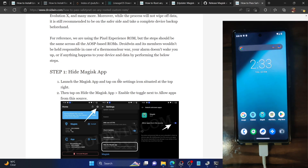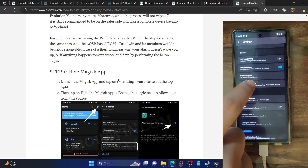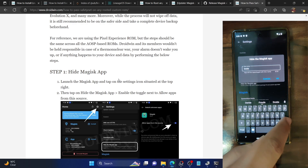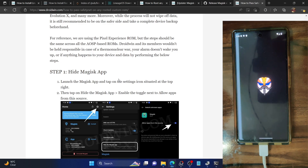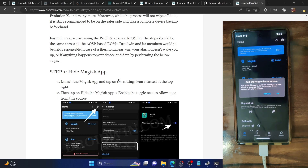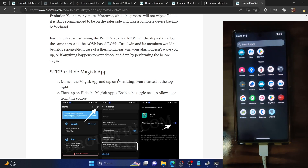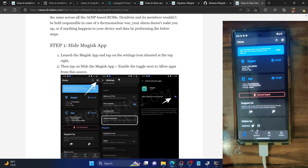First, you'll need to hide the Magisk app. Launch the Magisk app, tap the settings icon in the top right, go to Magisk hide, and tap hide the Magisk app. Give it a name of your choice — I'm renaming it to Droidwin. Tap OK. It will now hide the Magisk app. Tap allow for the notification prompt. It will ask to add a shortcut to the home screen, which is optional — I'll tap cancel. The Magisk app is now replaced by the name of your choice — in my case, Droidwin.